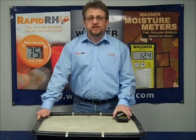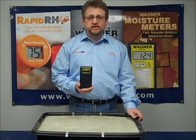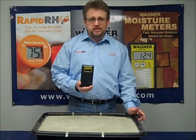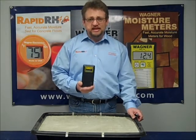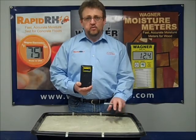One of the things we've identified as a company is a very cost-effective and easy way to do that, and it's using a device much like this. This device is a metal detector and it will allow you to actually identify the high spots in the pan decking within the floor.